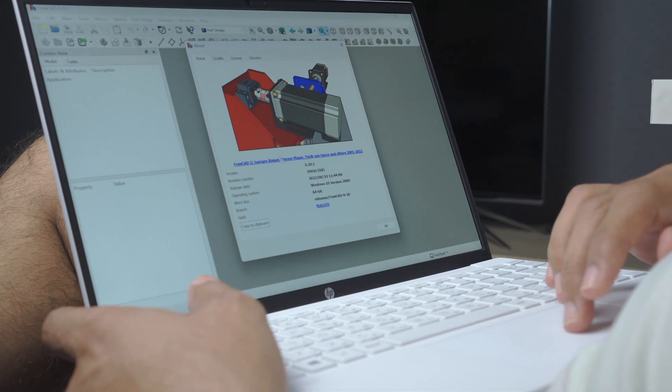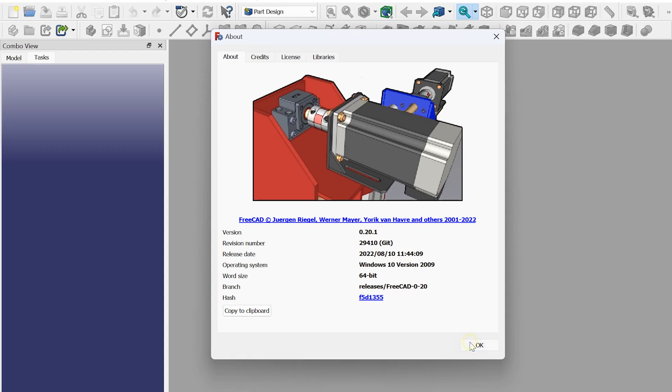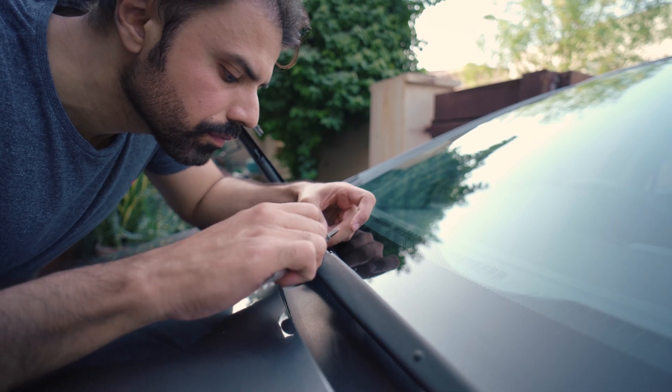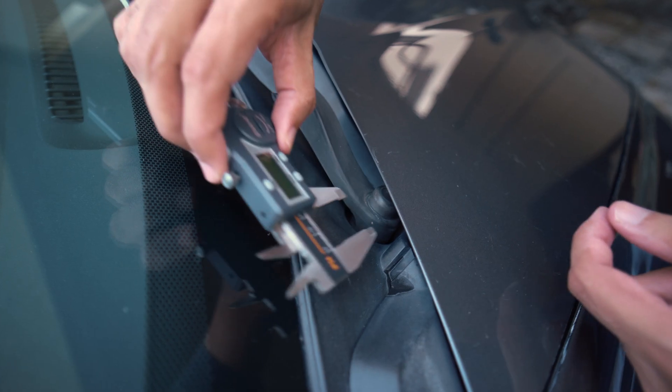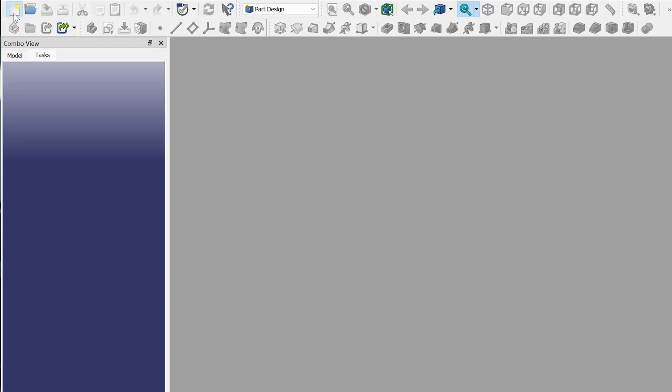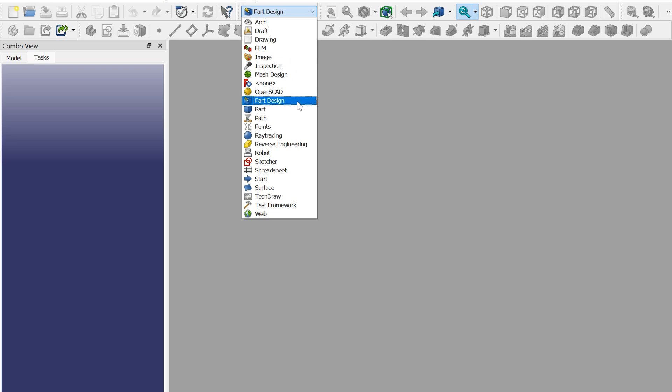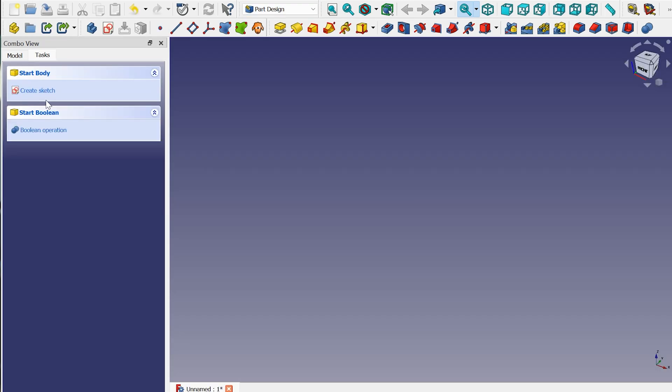The version is the latest one, 0.20.1. I have taken the measurements of that nut and the surviving cover from the other arm. So create a new document, switch to the Part Design workbench, and create a new sketch.